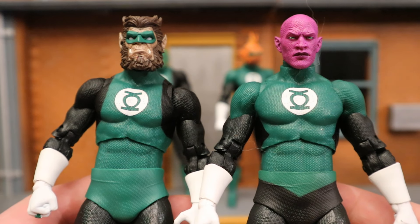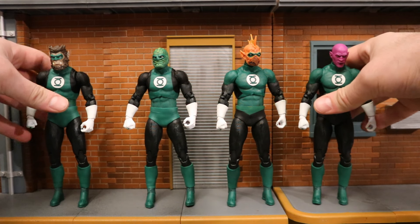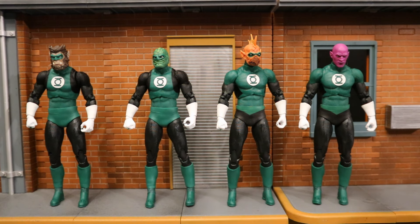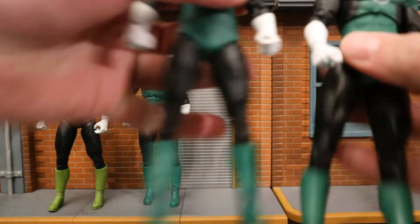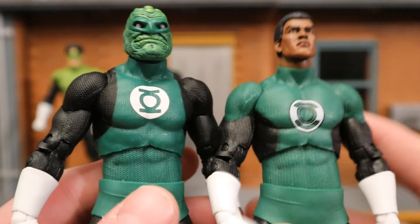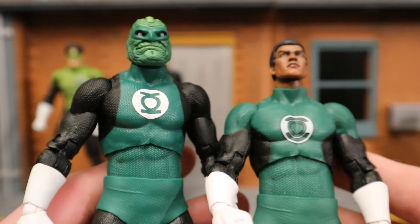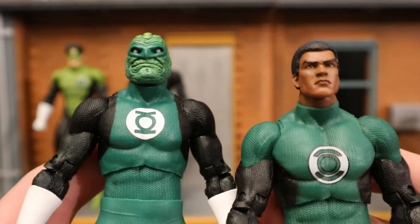The Green Lantern Corps don't all have the same costumes — there is variation, so it's all good. And if you want to have all four of these guys and you only locate one Platinum, you can definitely do it. As long as you get three of the regulars, you'll have enough heads to make all four of these characters. This is the same body that was first introduced with the Kyle Rayner Green Lantern but was also used with many other characters. The coloring is a little more consistent with Jon Stewart here — it's the same textured body.